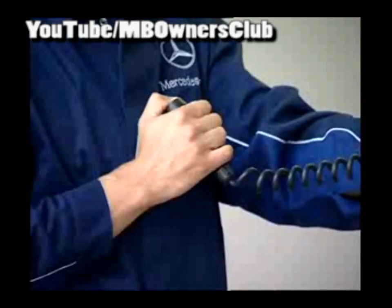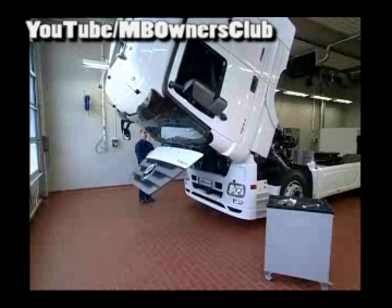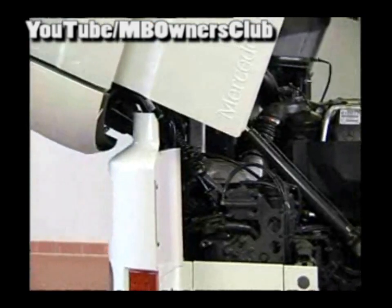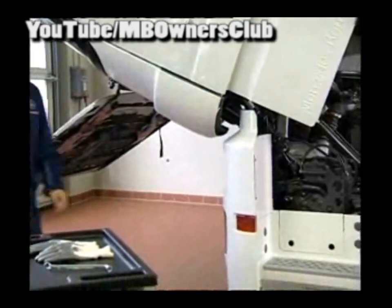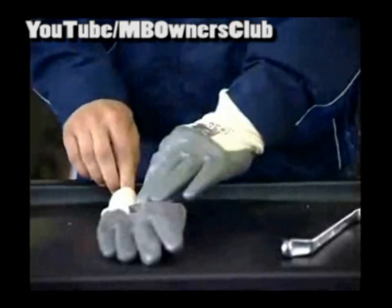The diffuser heating for the metering unit on this Actros is defective. Replace the diffuser to eliminate the problem. As you're handling AdBlue, always wear safety gloves.